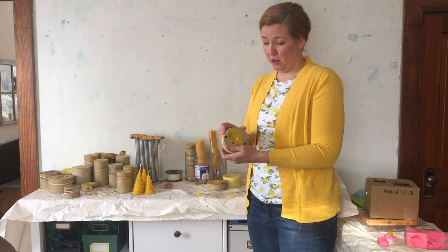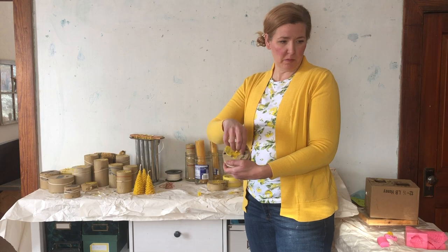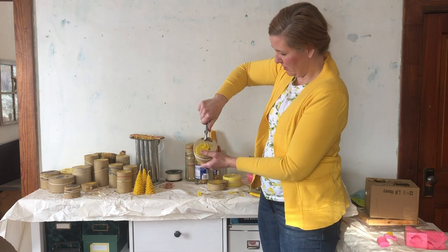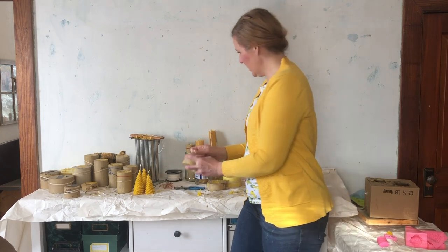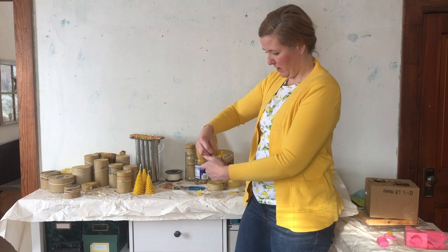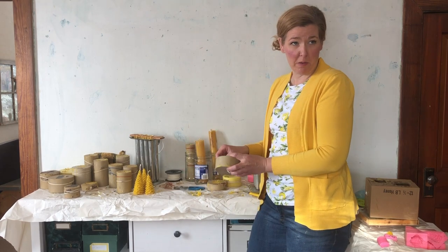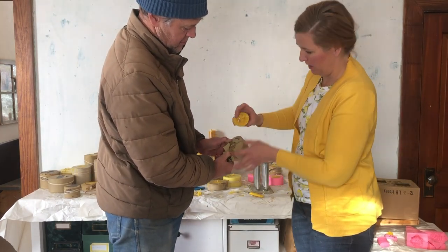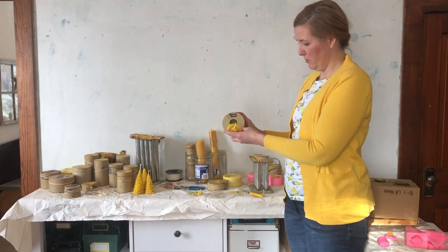The next one we're going to unmold is called the bee on the flower. This is a polyurethane mold — it's one piece but has four slits in it to make it easier to remove the candle. We pull out the pin; sometimes you have to use pliers. We save any spilled wax to put back in the pot. This one is a bee on a flower — one of our favorites — and it floats if you put it in a bowl of water.